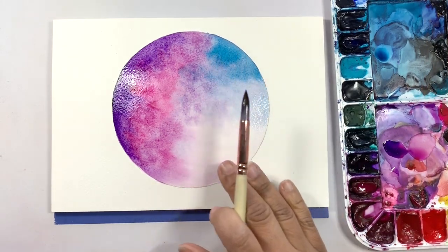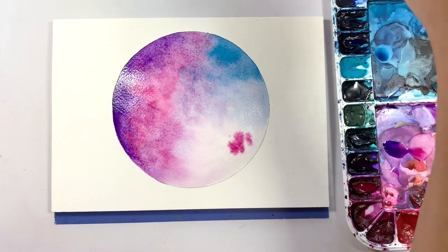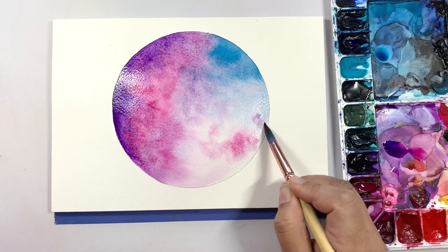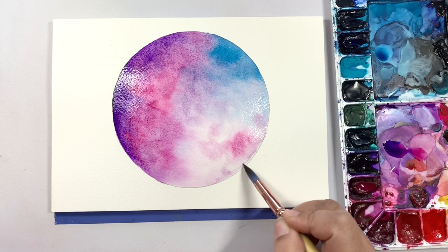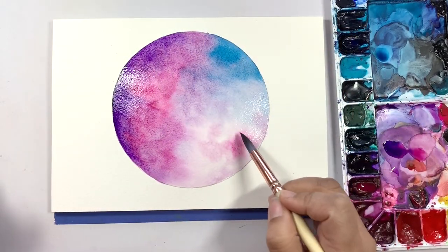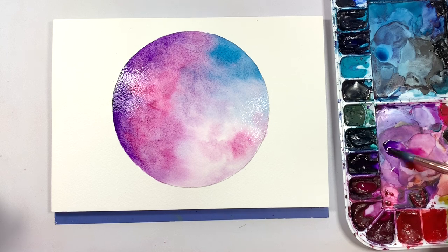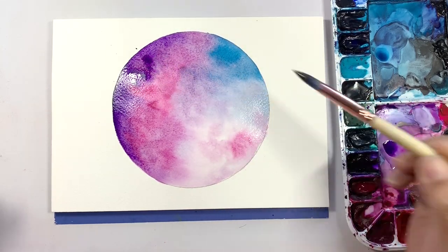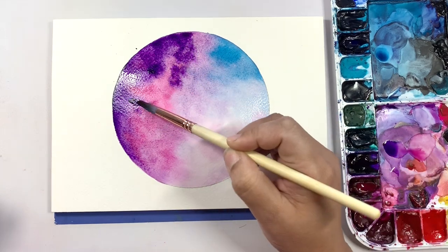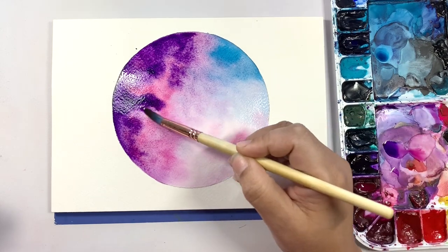I'm going to try to leave this area here pretty light, so I'm just going to add the tiniest bit of pink, plop it in there, clean my brush off, and spread it out a little. If you go outside of the lines a bit, that's okay — we're going to add color to the edges so it will blend right in. Finally, we're going to go back in with a little more Bright Clear Violet to define this area just a bit more, add some color to that area, clean off the brush, and soften those edges.